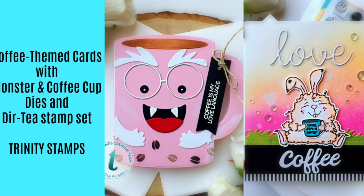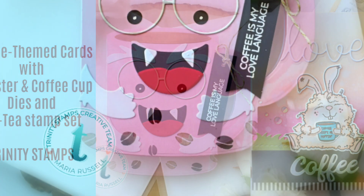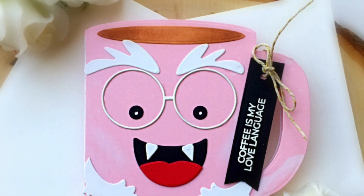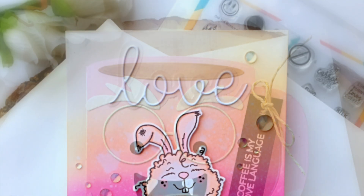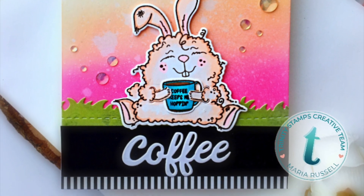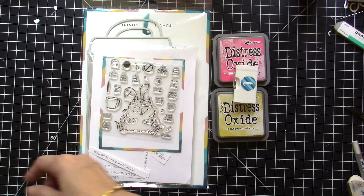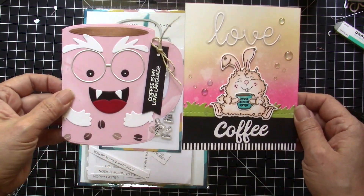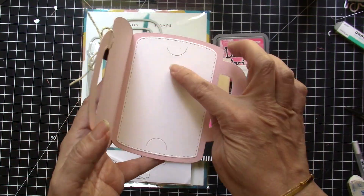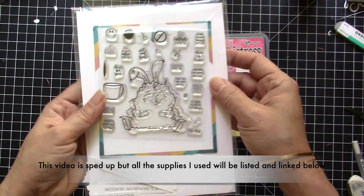Good morning everyone, it's Maria Russell here with you today and I am back for Trinity Stamps. Today is the beginning of the Coffee Lovers Blog Hop, which runs from May 22nd till May 29th. I thought I would share some coffee themed cards with you today. These are very easy cards and there won't be any coloring today, since I have already featured the stamp set a while back on my channel and colored a lot of images back then, so I'm just going to use those images today.